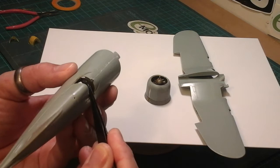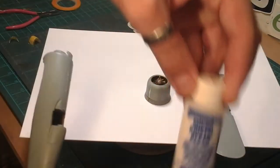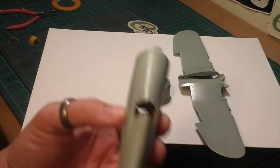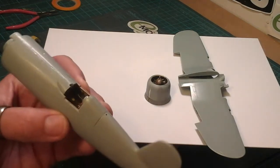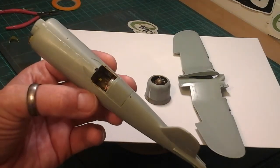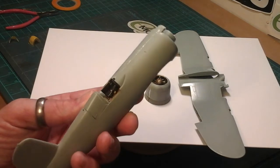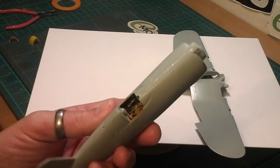Inside the cockpit it's all weathered and dusted. What I've done with the dials is I've added micro crystal clear glue on the dials instead of using the decals, and I've used a very thin brush to paint the white dials on there. It just looks like there's better detail. It's all been dry brushed and weathered with pigments, and the buttons and dials are all in there on the cockpit itself.